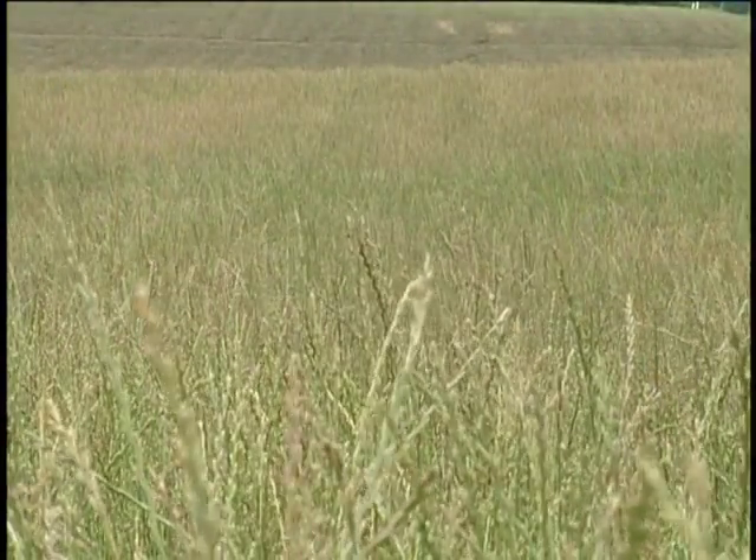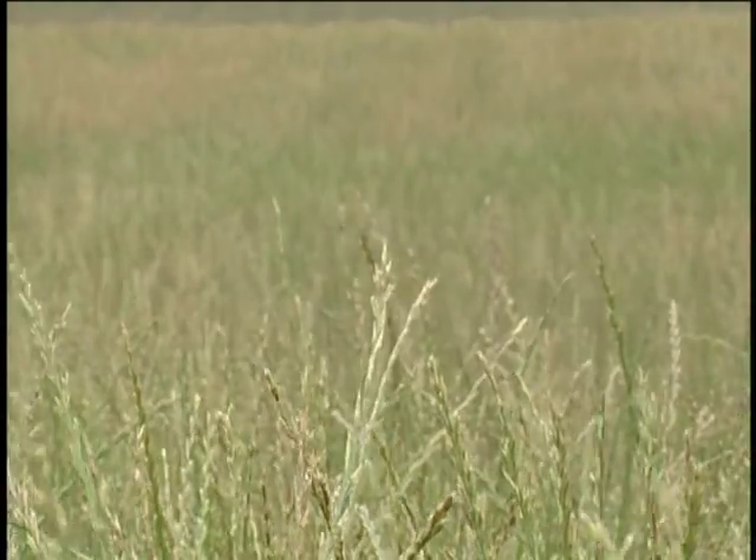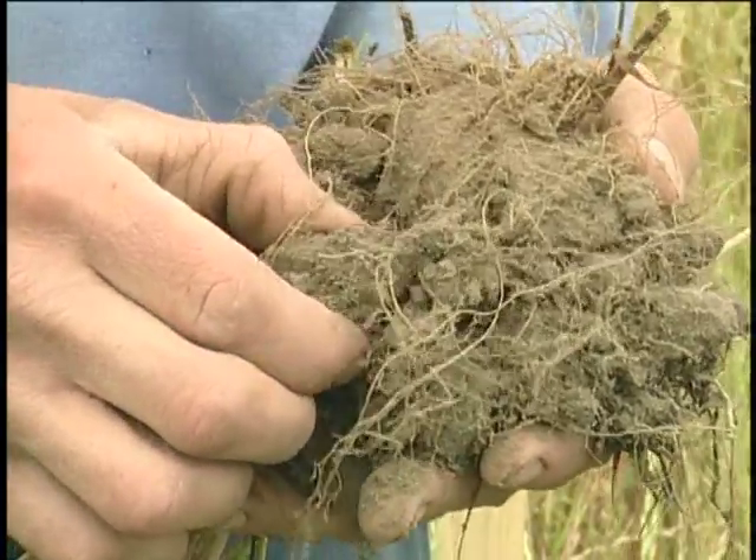We started thinking about going to no-till as a way to help conserve our soils, to further prevent wind and water erosion, and to help try to build our soils' organic matter levels.